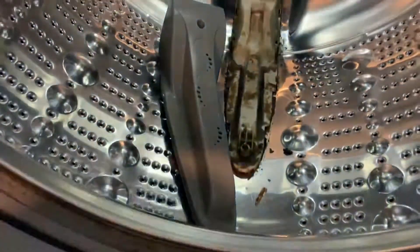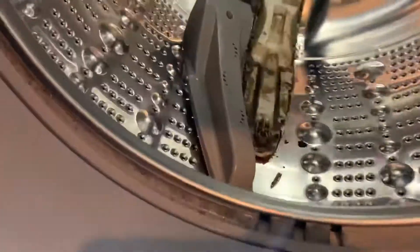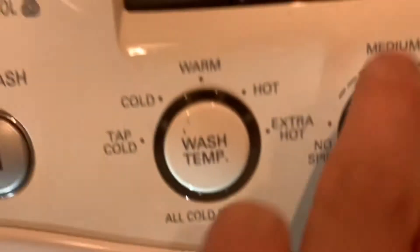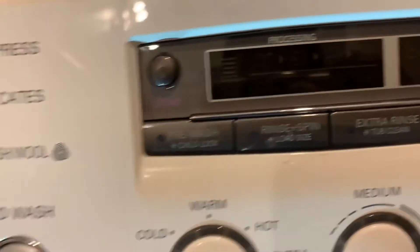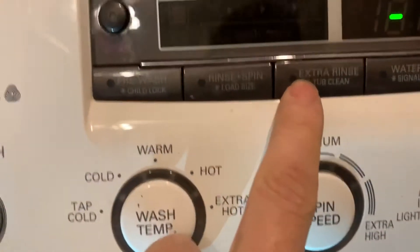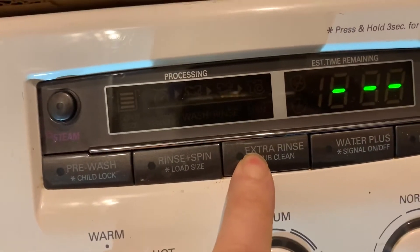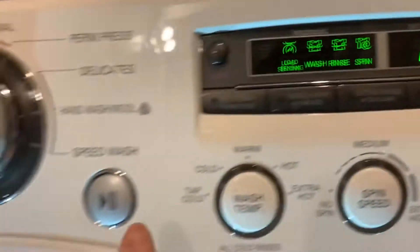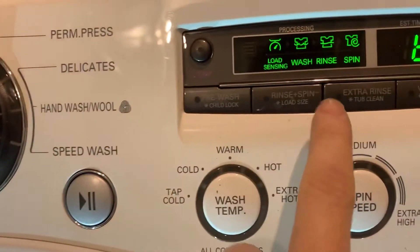I use baking soda and vinegar — it's a pretty good combination to clean the drum. You have to hold this, then press one, two, three, four, five, and this thing will come up. You just let it run — this is how you do the top cleaning.